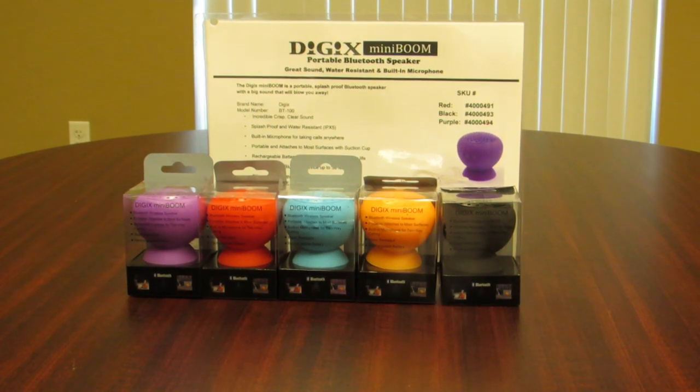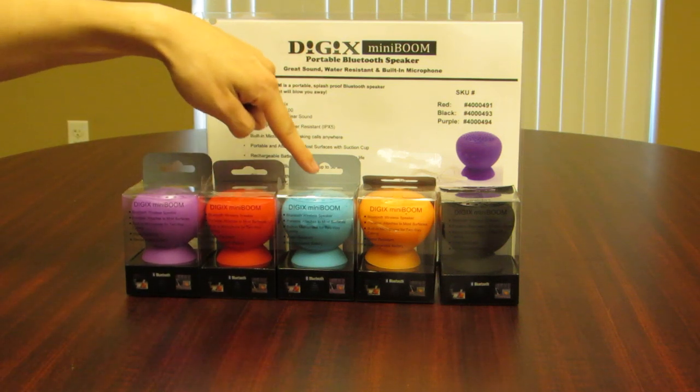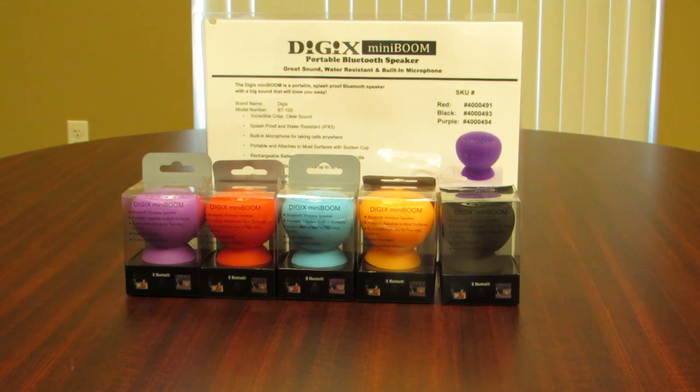This is the Digix team. We're here to introduce and unbox the new BT100 Digix Mini Boom Portable Bluetooth Speaker. As you can see, we have five different colors: purple, red, blue, orange, and black. We're going to be unboxing the blue speaker today.